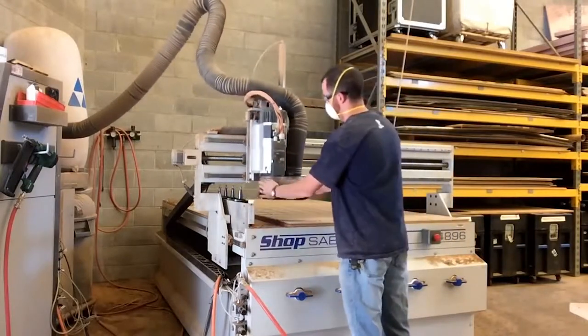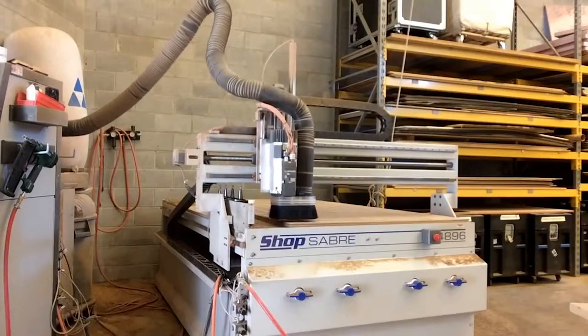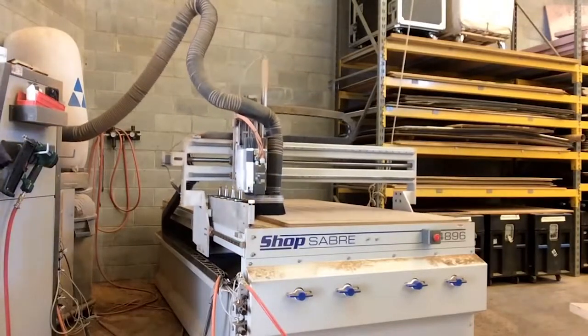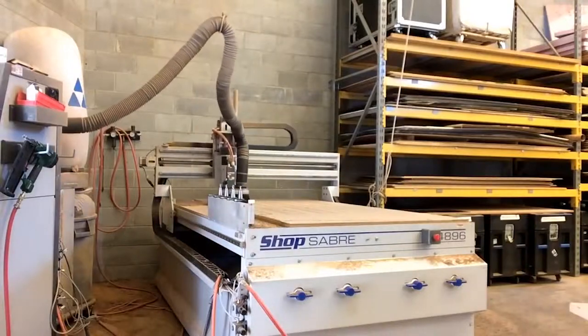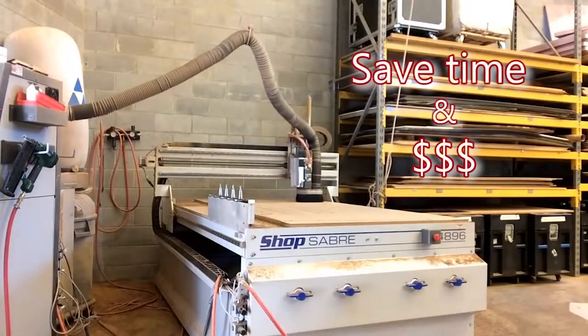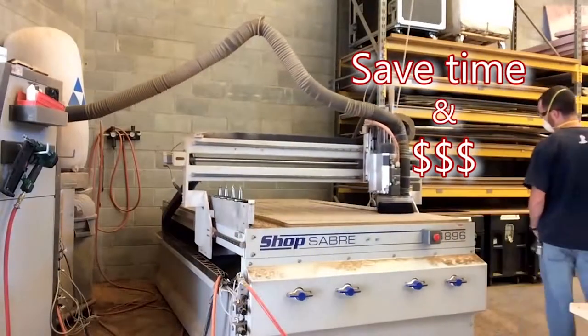The router bit will cut right through Raptor nails without damage, which makes them great for complex cutting. Mike could also easily fasten together several additional layers with Raptor nails. No more wasted time and labor dollars on setup, and no more spending precious dollars to replace broken router bits.